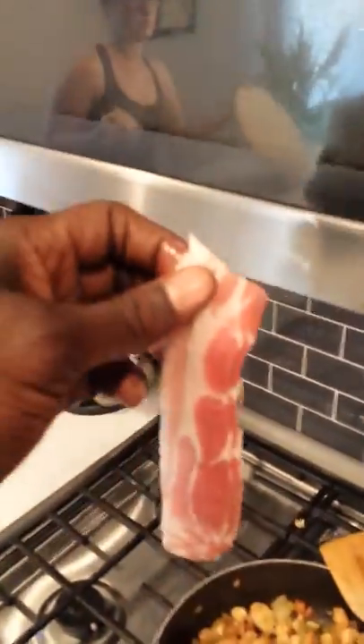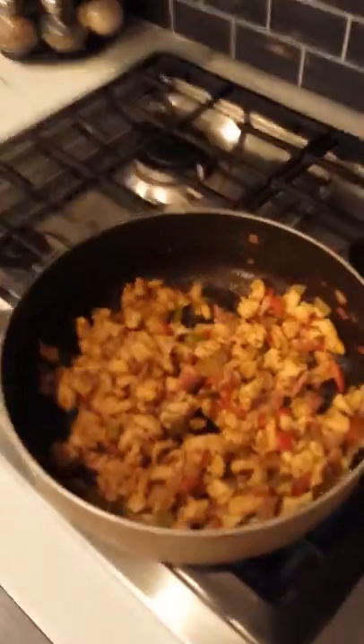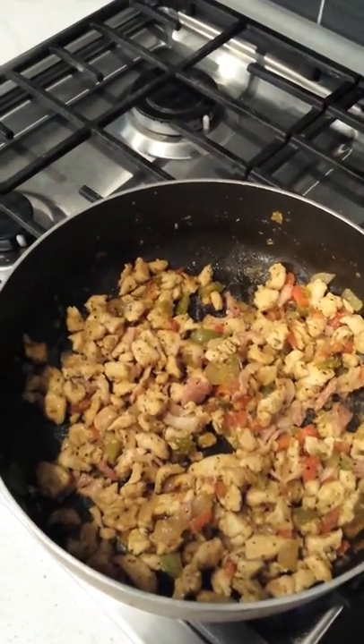We got a late addition to the party — we're gonna add some bacon to this. We got everything going, it's looking real nice. Put a little extra bacon in there.